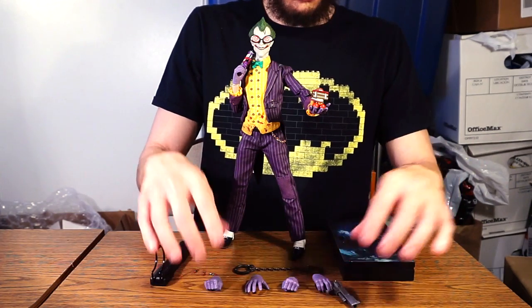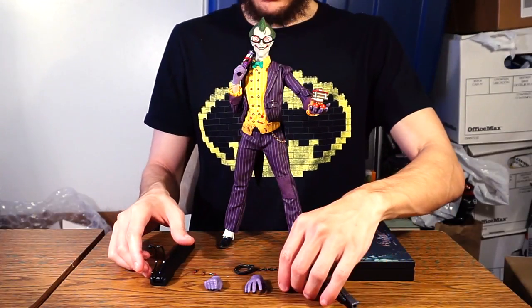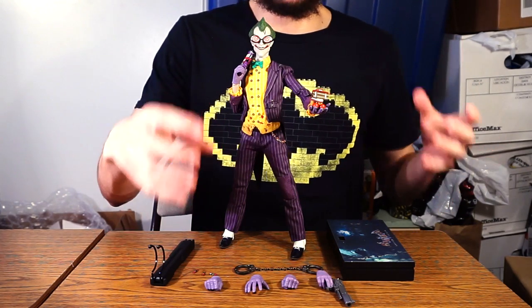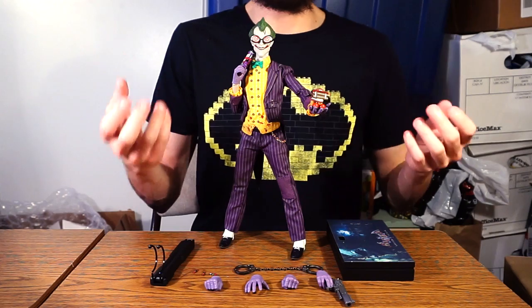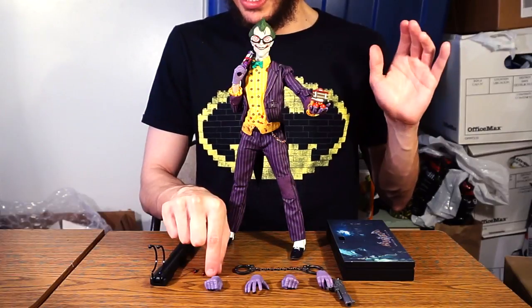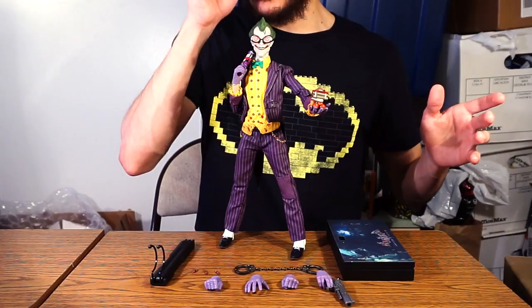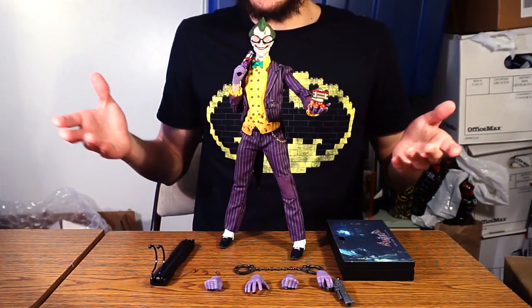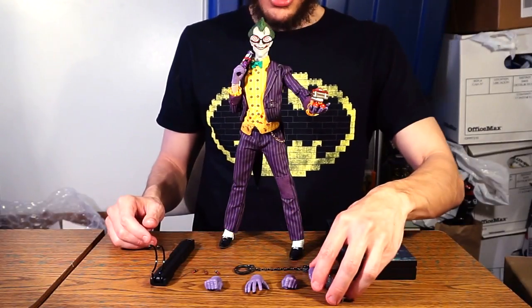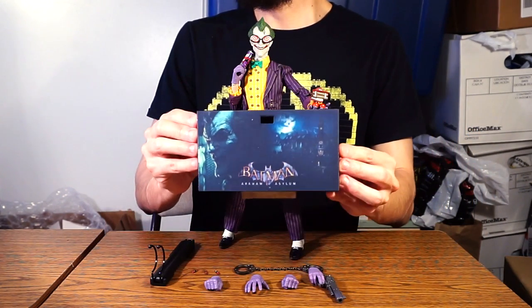The real issue is I think they could have thrown in one more thing — maybe a jack-in-the-box that he used in the Arkham games, a joker card he could hold, or a second pair of hands so he can hold a gun in the other hand. I would have liked something like that. They held back a little on accessories, which with any other character I wouldn't mind too much, but with the Joker — he's always got a plethora of gags up his sleeve.